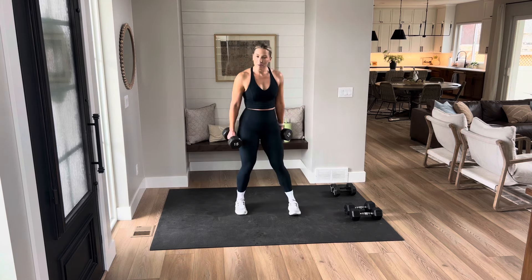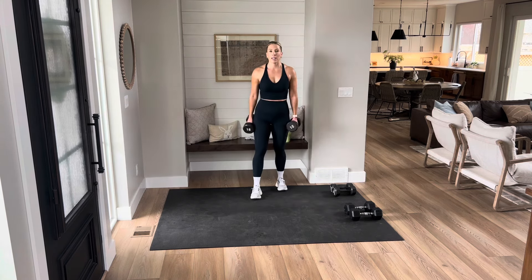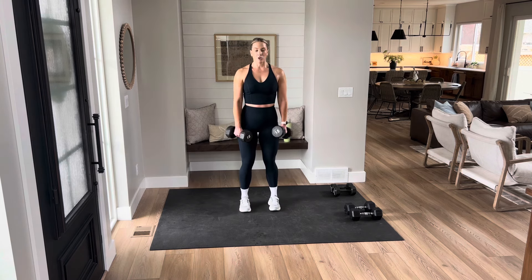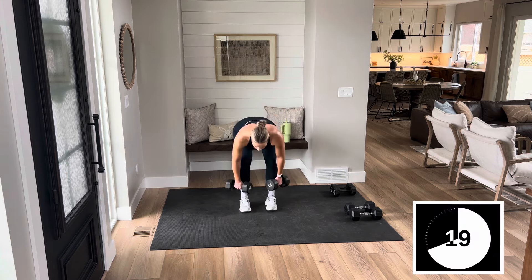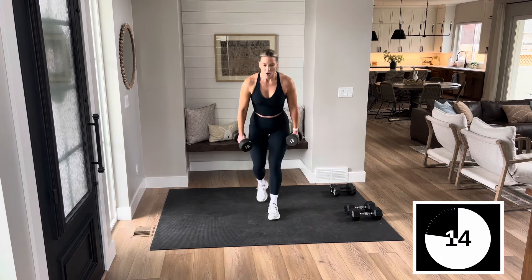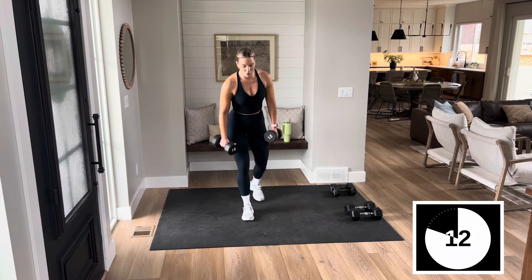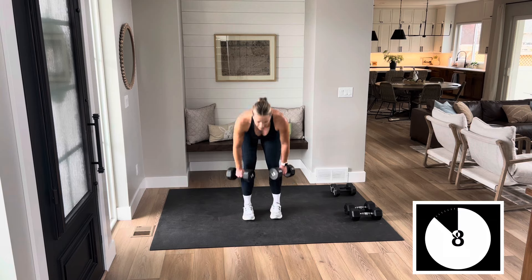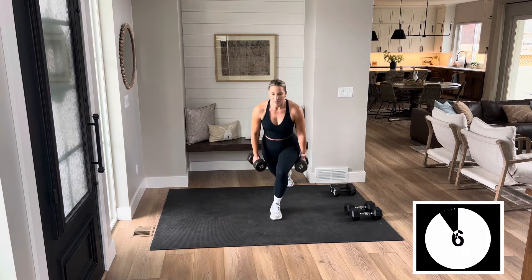We're staying with these legs. Two deadlifts, two curtsy lunges. Big shoulder roll — hit it. Two deadlifts, two curtsies. I'm not sure what is more tired — my legs or my arms. They're both pretty fired up.